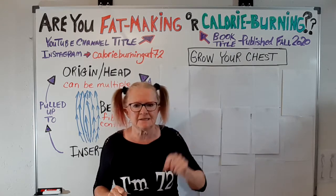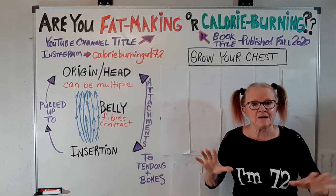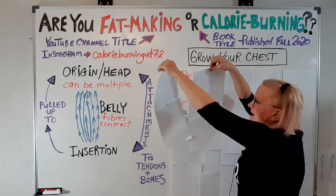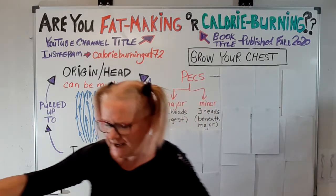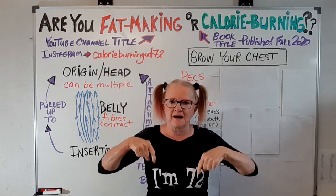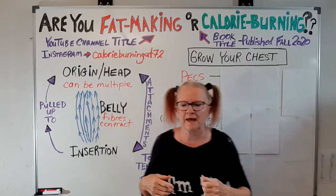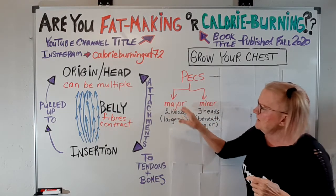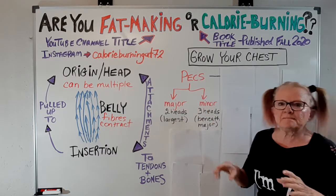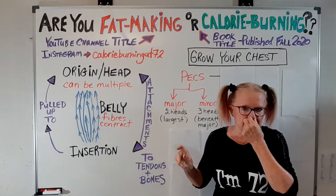Today let's talk about your chest. There are several muscles there, but the main ones are your pecs — pecs major and pecs minor. Some people think major means the upper part and minor the lower part, but that's not true. Minor means it's underneath the major. The major has two heads and is the largest of the two, while the minor has three heads but is smaller.